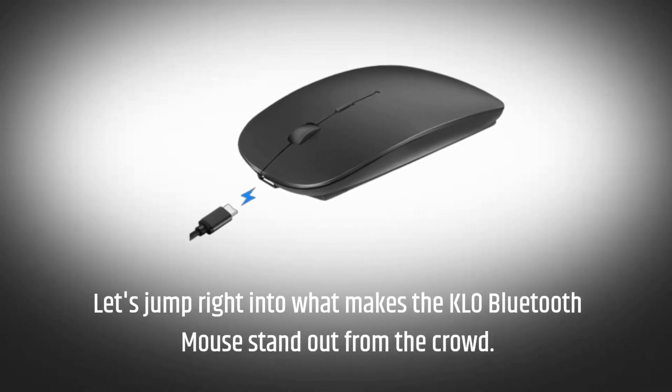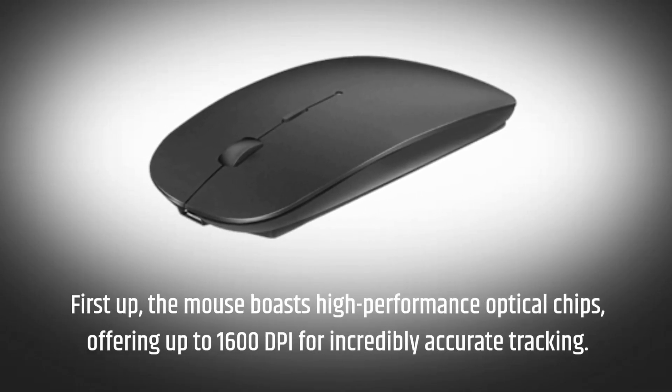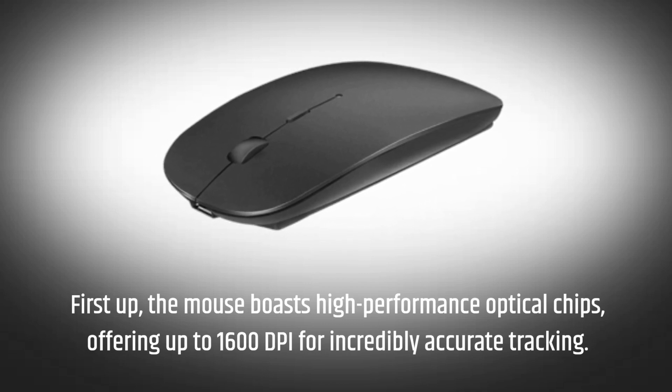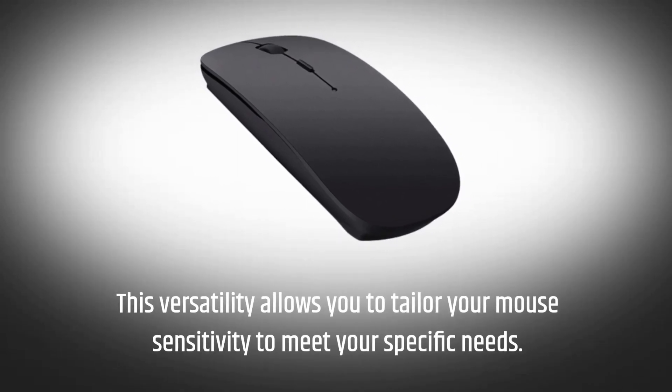Let's jump right into what makes the KLO Bluetooth mouse stand out from the crowd. First up, the mouse boasts high-performance optical chips, offering up to 1600 DPI for incredibly accurate tracking. This versatility allows you to tailor your mouse sensitivity to meet your specific needs.